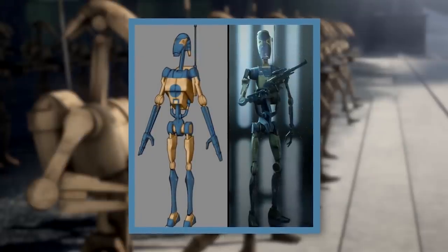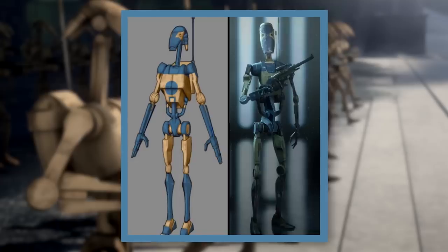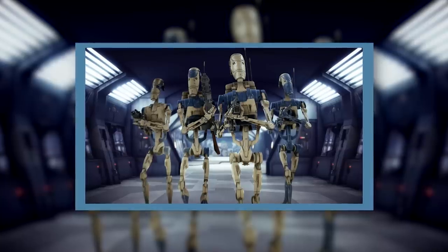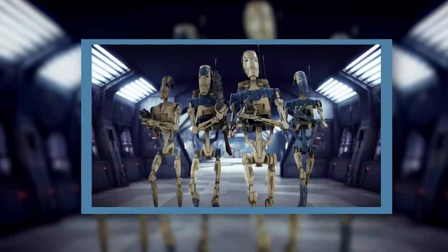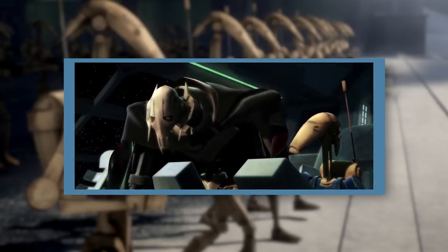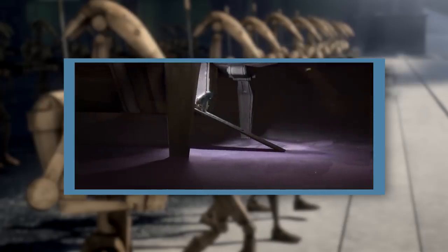Distinguished from other droid models by blue torso markings, OOM Pilot Battle Droids served as crew members, pilots, mechanics, and saboteurs. Their specialized programming allowed them to easily figure out the control systems for most vehicles, and they had great stores of technical knowledge as well. Armies of them filled virtually every crew position aboard Separatist warships, and they were also responsible for piloting shuttlecraft, tanks, troop transports, and more. Despite their non-combatant role, pilot droids retained their combat programming, which allowed them to defend themselves if their vehicles were boarded. They were usually lightly equipped, if equipped at all. Many didn't carry weapons.